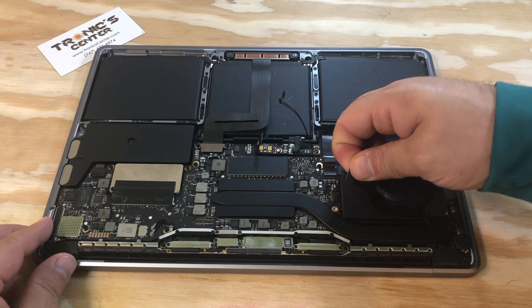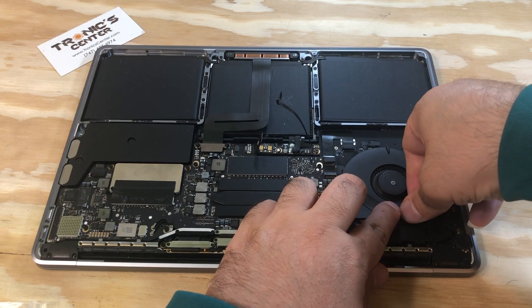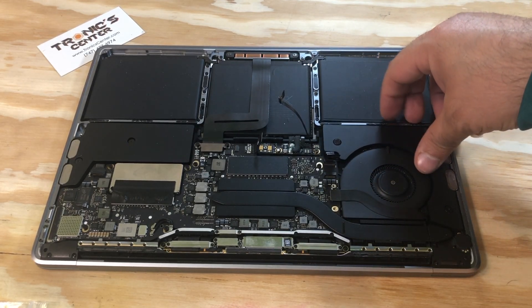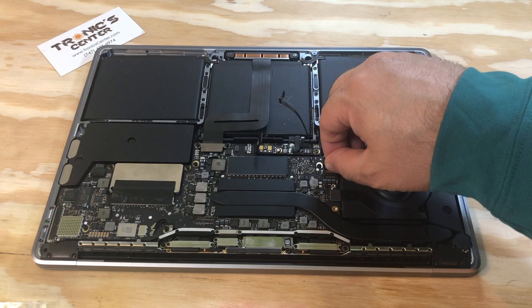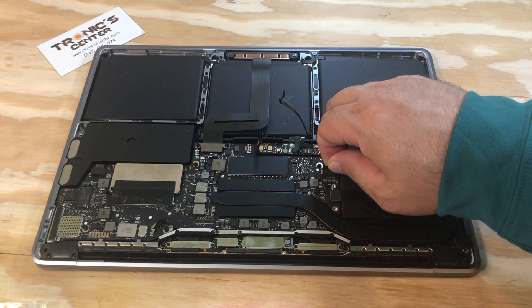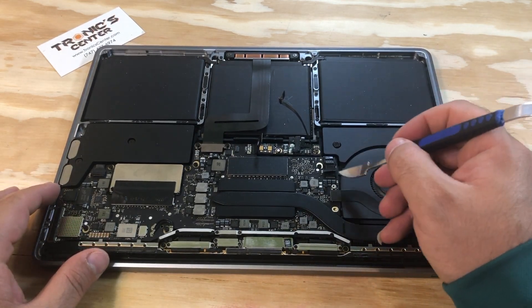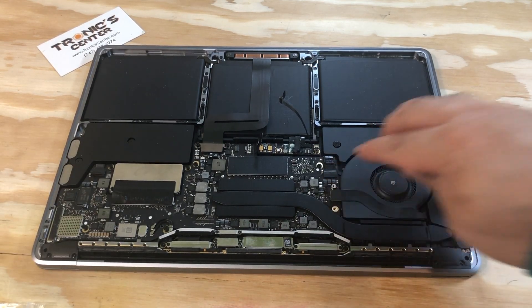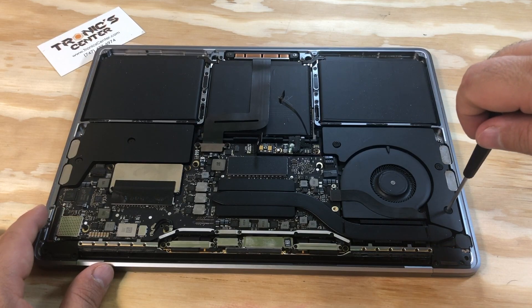Now just connect the cable. Once you connect the cable, return the right speaker in the same position. Once you connect the right speaker cable, close the connector. Tie up all the screws for the right speaker.